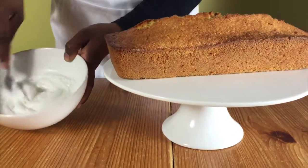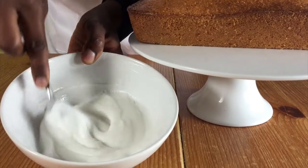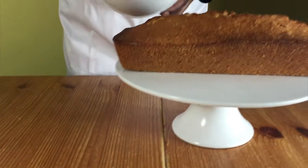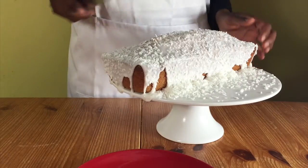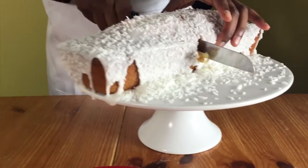When it's cooled you can put it on a serving plate and dust some icing sugar on it and serve. Or you can do like I'm doing — make some coconut icing, put it on your cake, sprinkle some desiccated coconut and then let the icing set and serve.